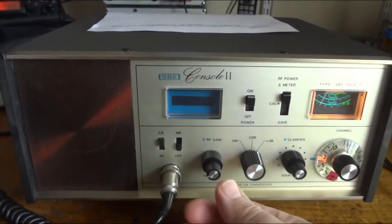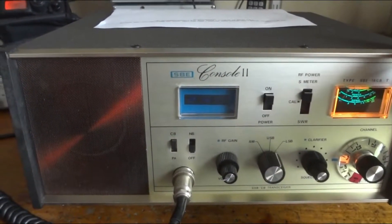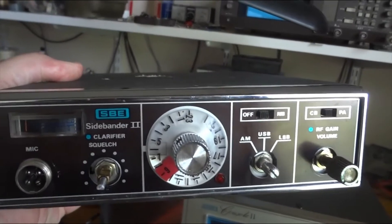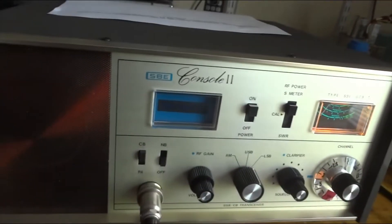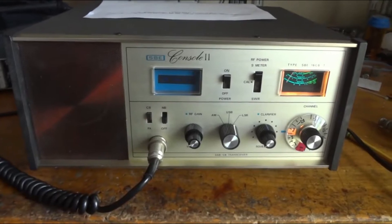It was known for its good modulation. I'm going to switch in this particular radio — the Console 2 — as well as the Sidebender 2. This is the Sidebender 2. I'm still in the process of fixing that one. It's the same chassis, but this one was built as a base station. A very nice looking base station, I might say.